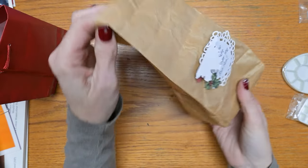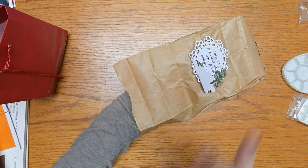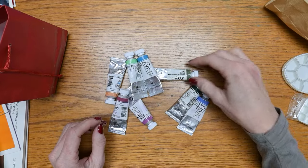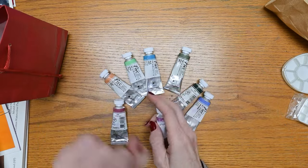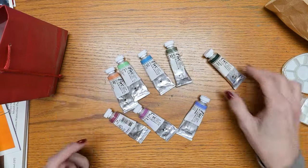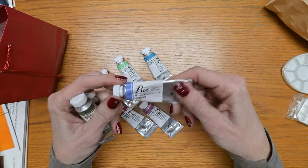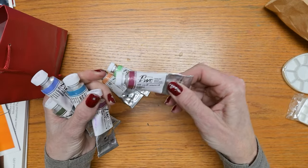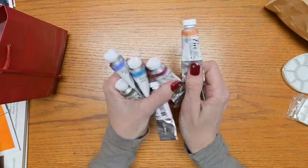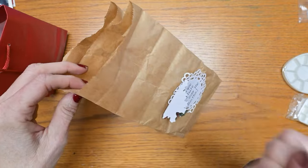I told you you'd hate me over the Shinhan. I got a Shinhan palette that holds just the amount of paints I have, and then she sends me this. So I'm going to have to redo my plan — though I think I have a solution. These are all Shinhan professional watercolors: Shadow Green, Davies Gray, Lavender, Blue Gray, Lilac, Purple Gray, Green, and Shell Pink. I actually wonder if these are the colors from their pastel set — if you know, put it in the comments.